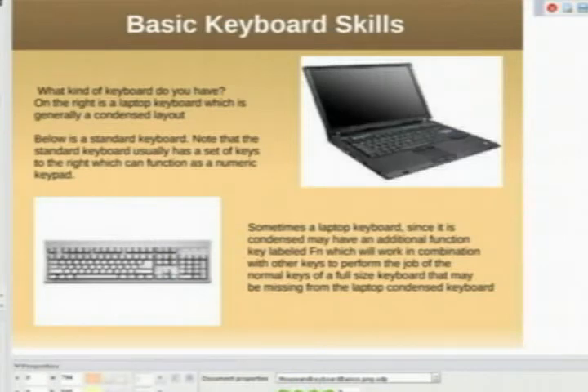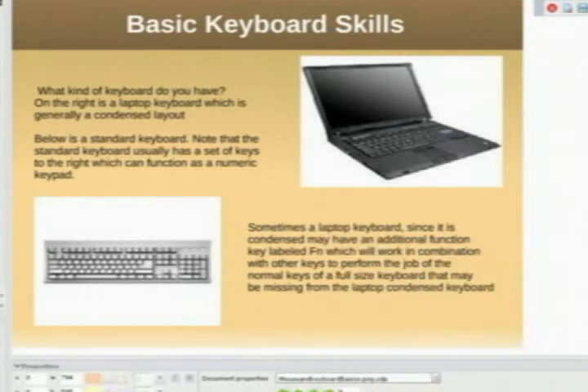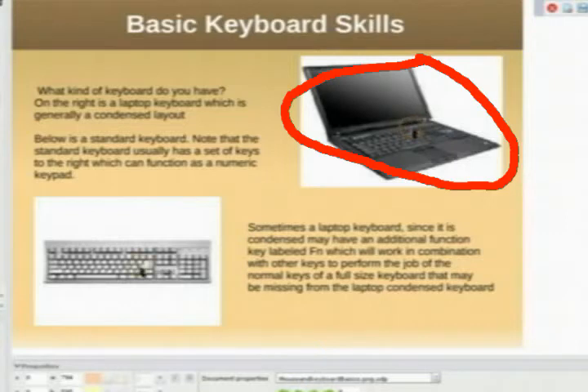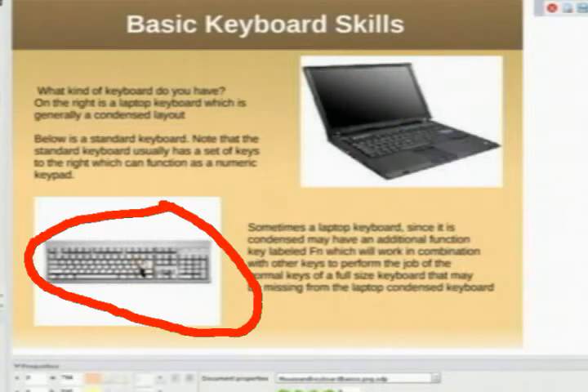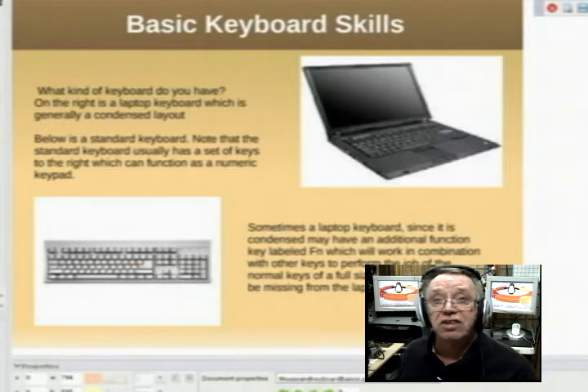Let's talk about some basic keyboard skills. Again, this is a newbie class — a beginner lesson. This course is for people who have never used a computer so they'd have a chance to have somebody explain the basics to them. Here we see two types of keyboards: a laptop keyboard and a standard keyboard. You may notice that the laptop keyboard is condensed in some ways.